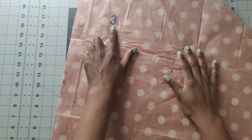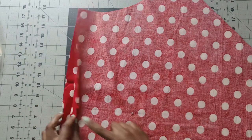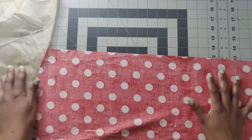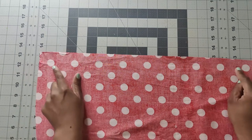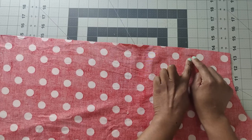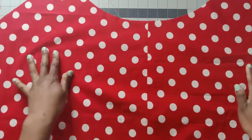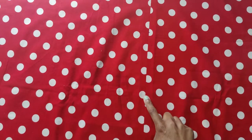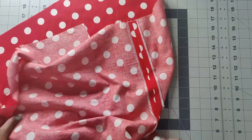The first thing you want to do is grab pattern piece number three - your skirt back. Finish off the center back seam with your serger, then with right sides together pin from the bottom all the way up to the dot. Using 5/8 inch seam allowance, back stitch at the beginning and at the dot, then switch to a basting stitch and baste all the way up to the top. Press seams open and apply interfacing to the zipper area.